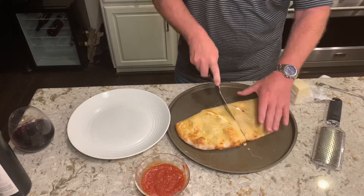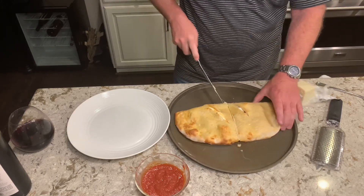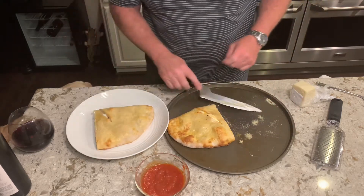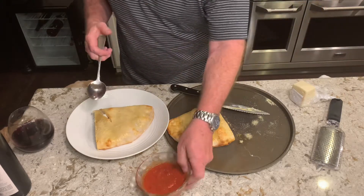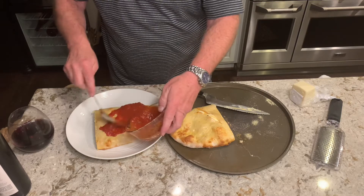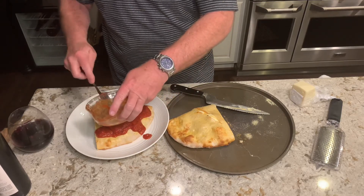I'll put that on my plate and cover it with a little bit of standard canned marinara sauce — nothing super fancy — because this is basically like pizza. But you'll notice that when I made this in the first place, I did not put any pizza sauce on the inside.